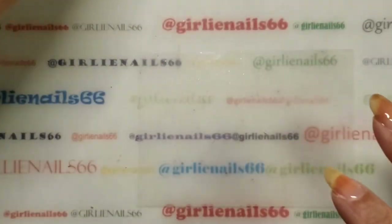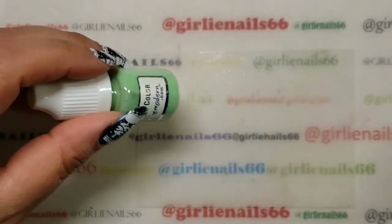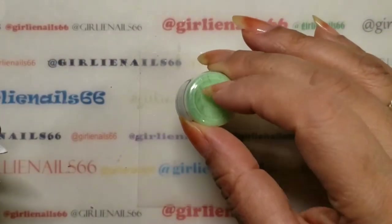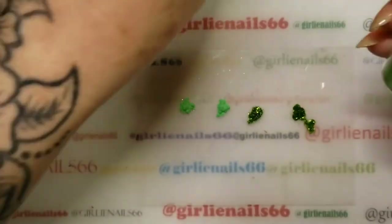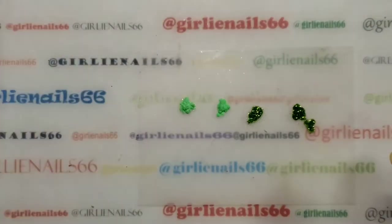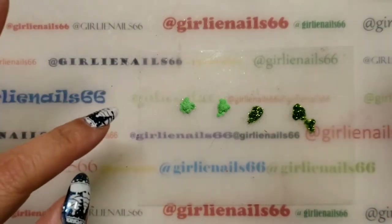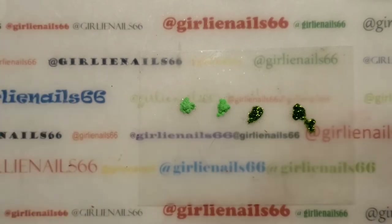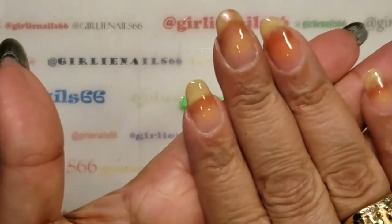I'm just going to dispense using one of the palettes she has — I'll do it off camera so you don't have to sit and listen to me tap. When you're doing the regular powders, you've got to tap tap tap and then they come out. With the glitters, they come out faster, so be a little more careful — they're slippier and come out of the dispenser really quickly.